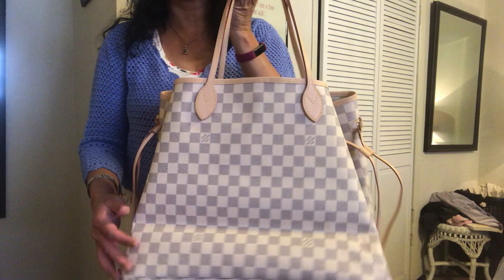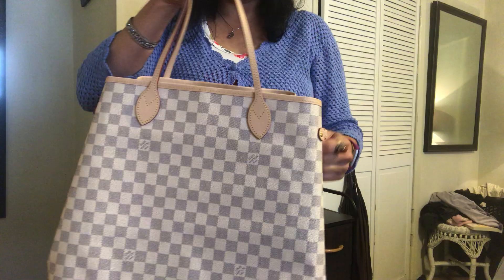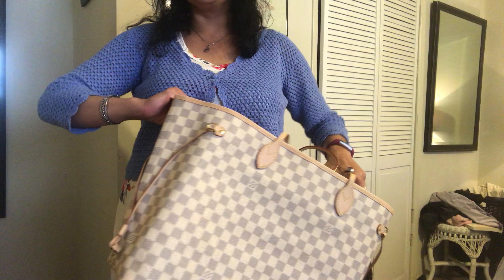The bag in question is the Louis Vuitton Neverfull GM in the Damier Azur print. Oh my goodness — you can see it's kind of folded down there because it's been sitting like this, so that crease will have to come out. But I absolutely love this bag, and what's exciting about it is that I have never owned such a huge bag from Louis Vuitton.